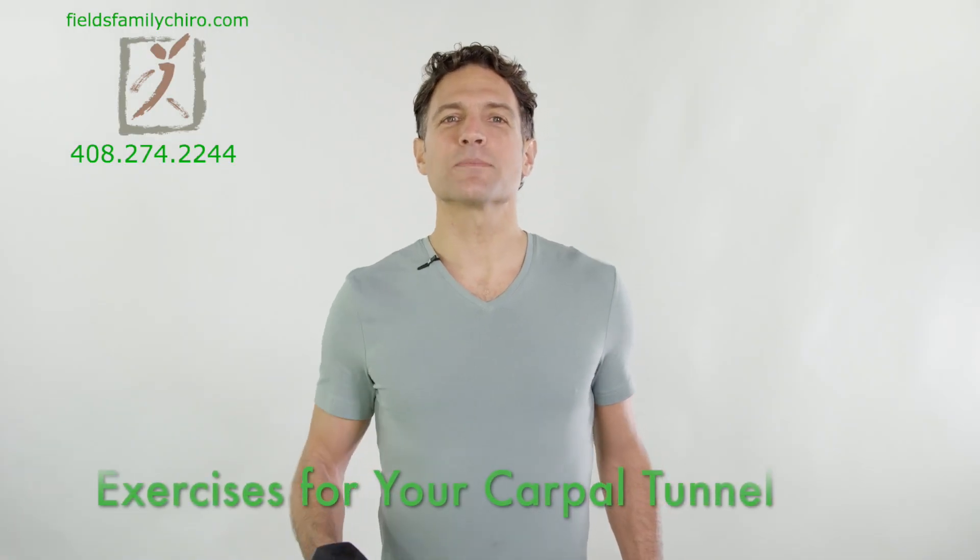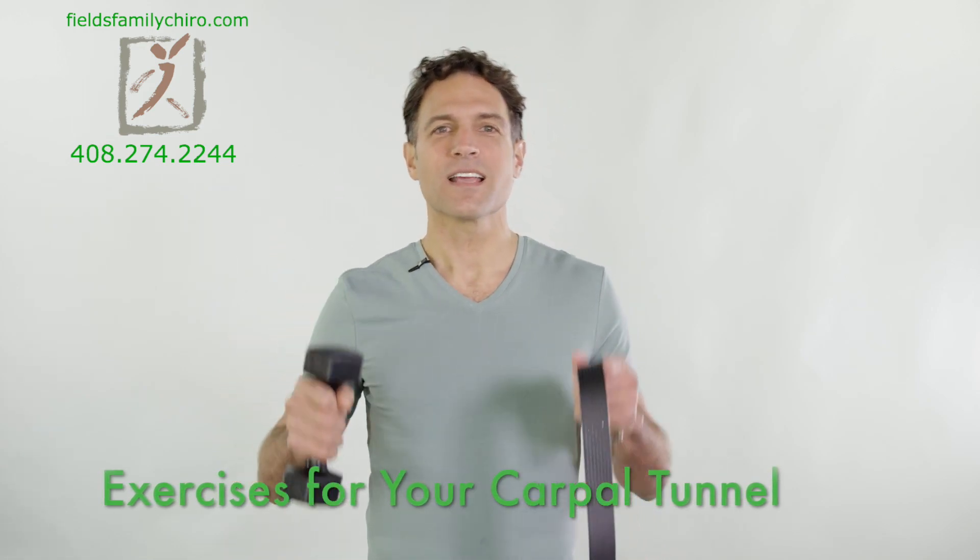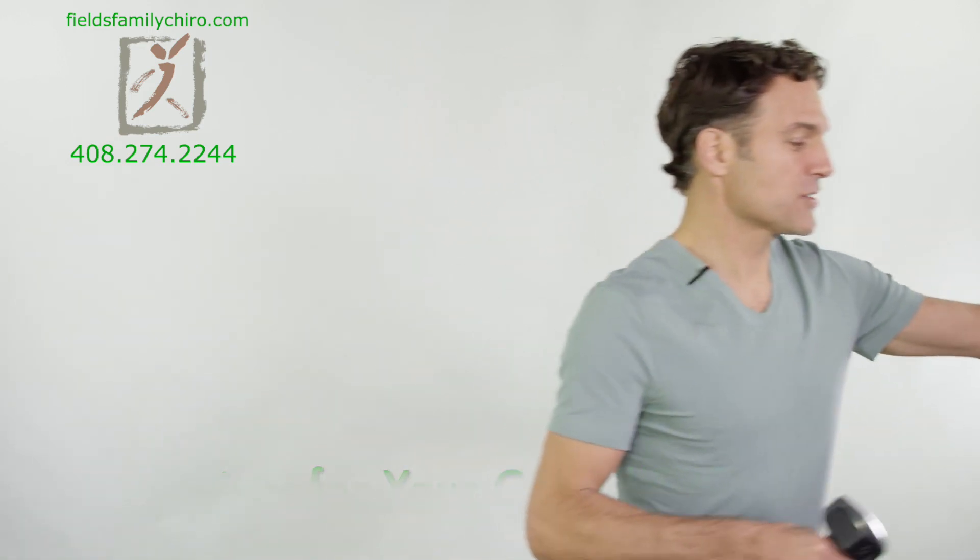Hi, I'm Dr. Adam Fields. Let's do some exercises for your carpal tunnel. You're going to need some two or three pound weights and a belt. Great, let's go ahead and start.